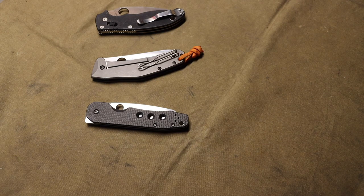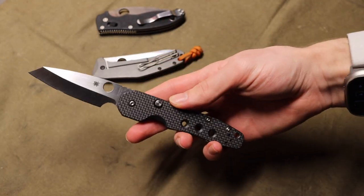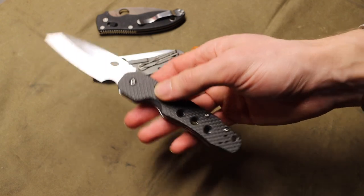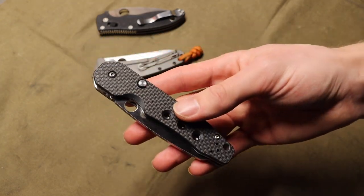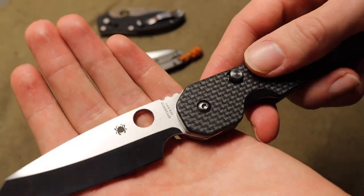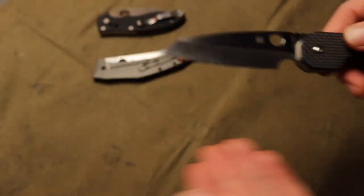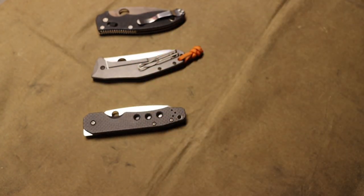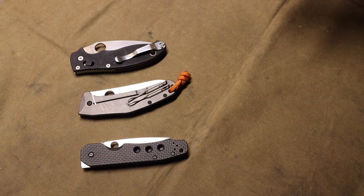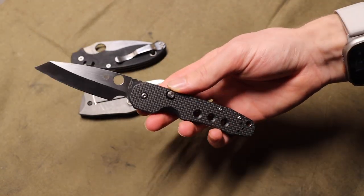It is always a little frustrating when you consider that the Smock — as you see it here from places like Blade HQ — is about $220, and it is just CPM S30V. It's made in Taiwan with CPM S30V. For me personally, I'm not necessarily put off by more expensive knives using S30V — it is an older steel, but it is very well proven, and its flaws and strengths are well known.